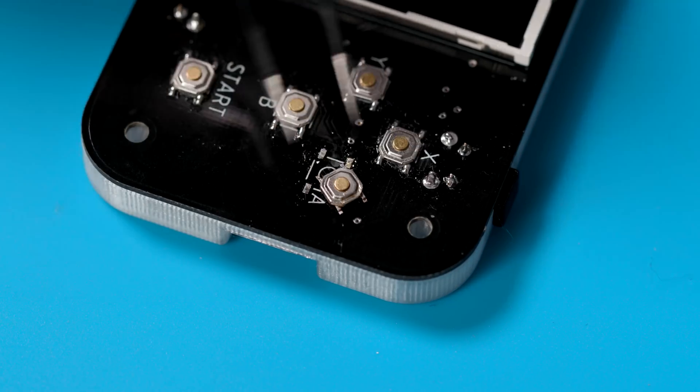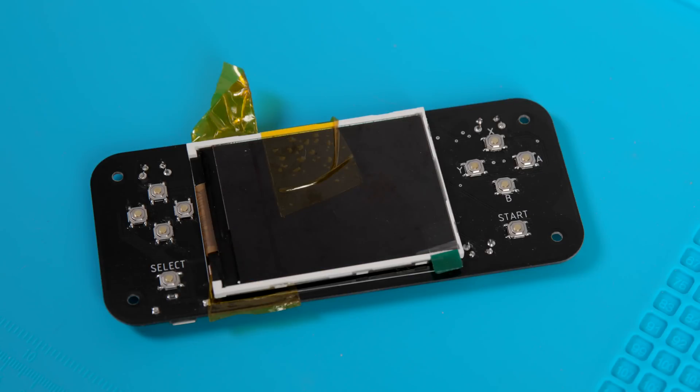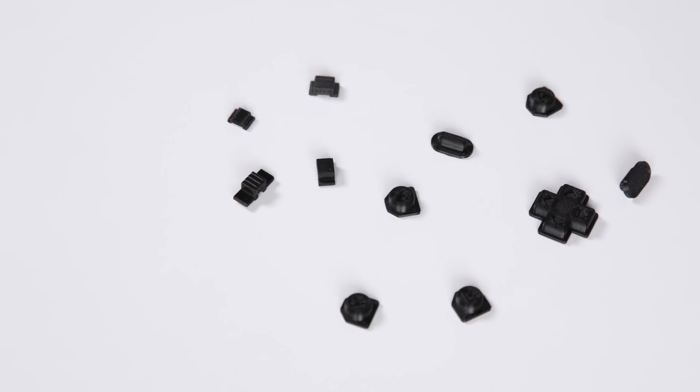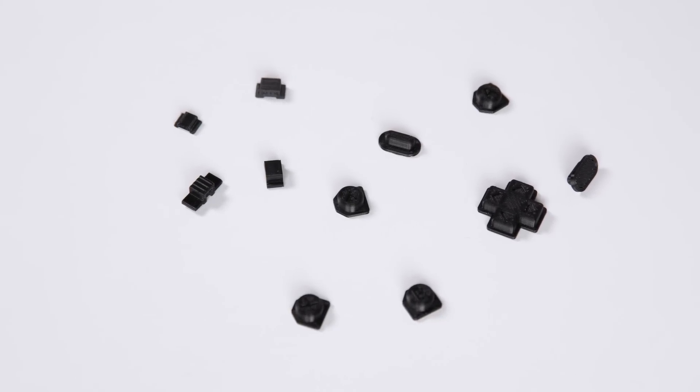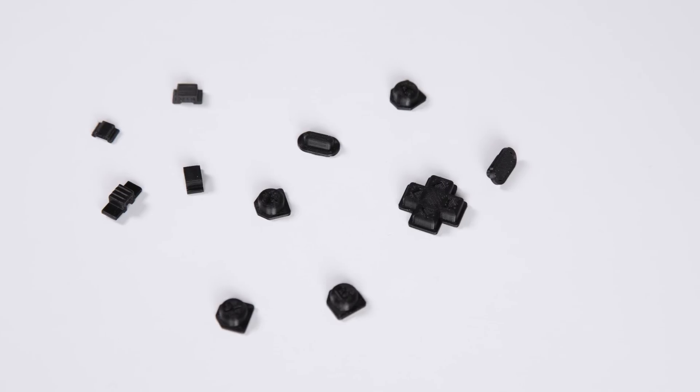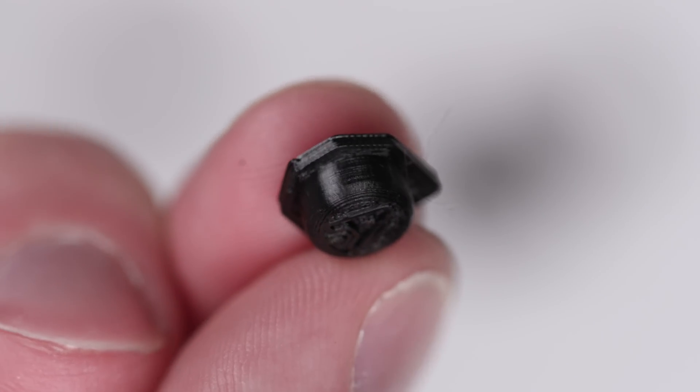Luckily mine ended up working awesomely on the first try, and when I turned on the power switch, it turned on. It worked — I didn't screw it up! We're almost done. All we have to do is throw all of this into the 3D printed enclosure. By the way, I decided to scrap the idea of colored buttons from the last video and just printed them all in black. I think it looks more premium and less DIY-y.